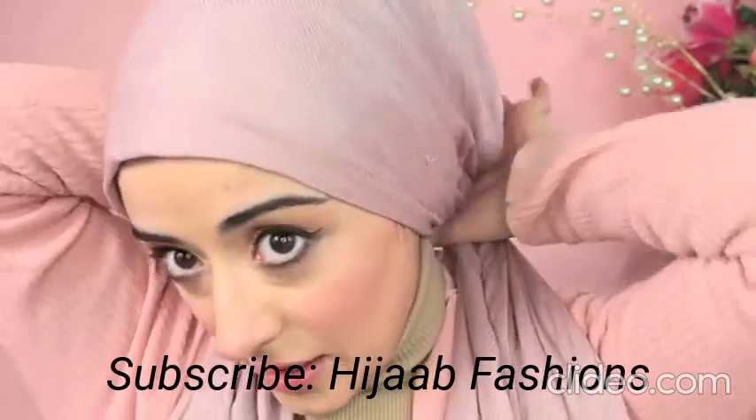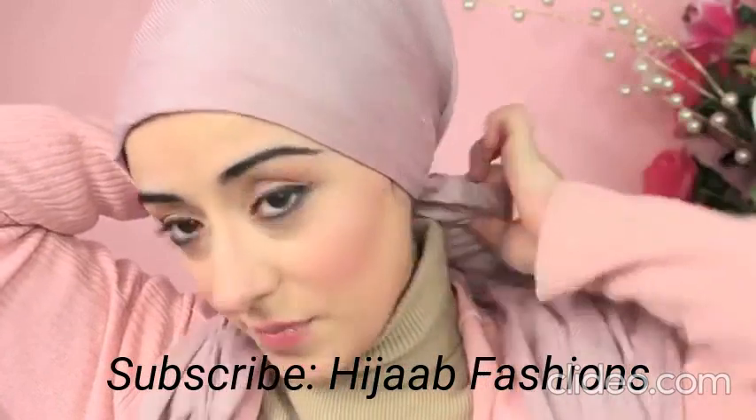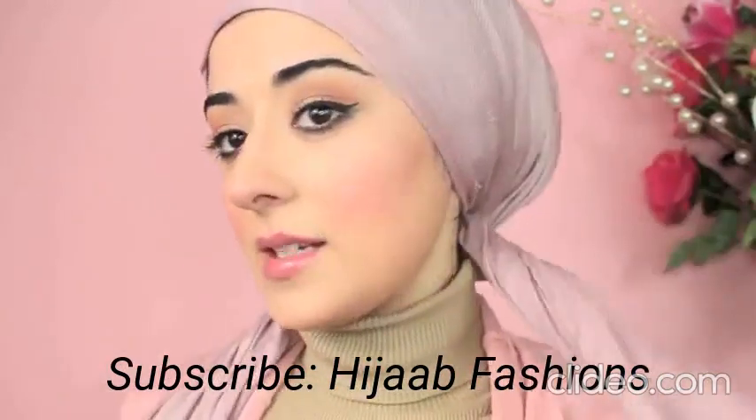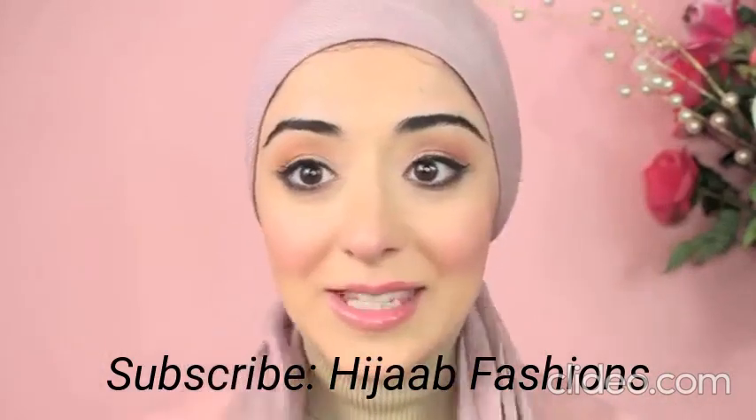Once you've done the underneath, you're going to tie up your pashmina like a bandana. Just put it around your head and then twist it around the back.